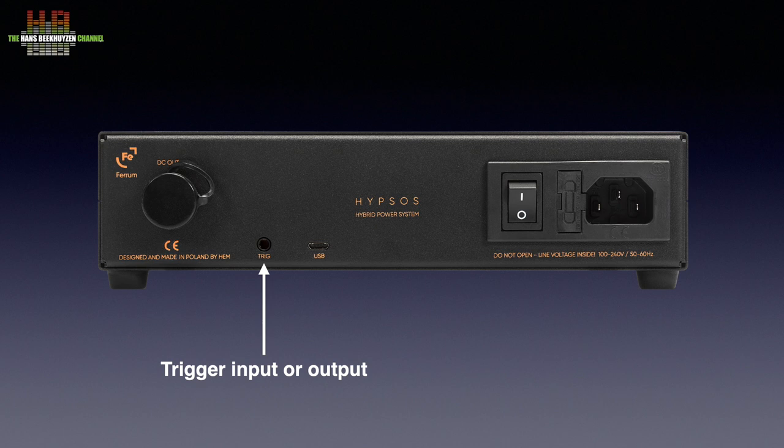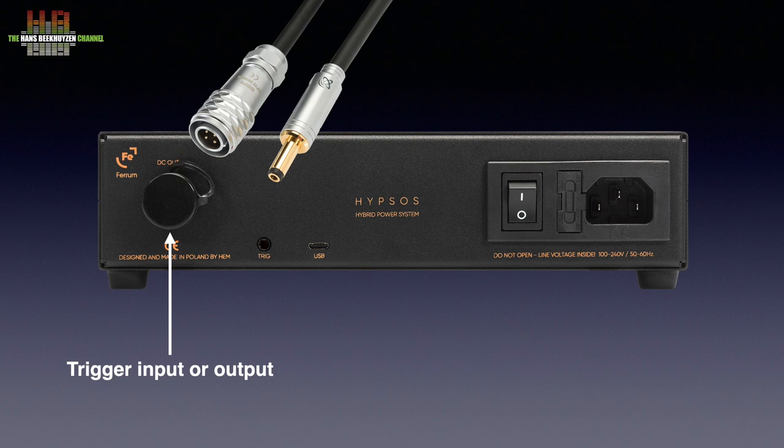The trigger connector can be set as input or output, so the Hipsos can be switched on by another device or can switch on another device. The power output is a locking 4-pole connector, and a matching cable comes with the unit. You can choose between a 5×2.5 or 5×2.1 mm DC plug. An extra cable will set you back €99.